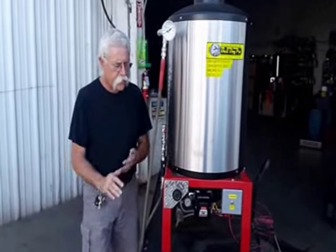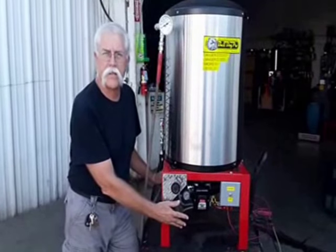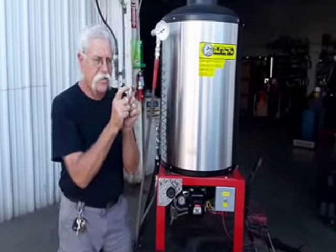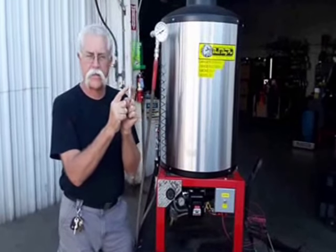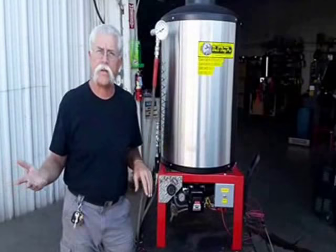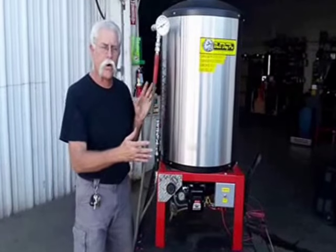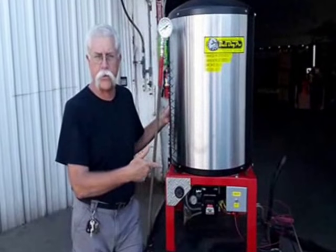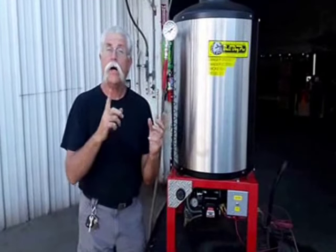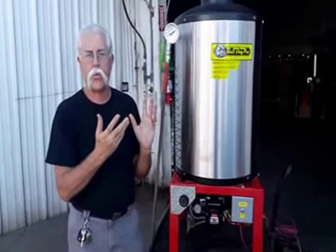These diesel burners have a motor system underneath that pressurizes the diesel fuel and sprays it through an atomizing spray nozzle, igniting that spray with a high-voltage spark. On 12-volt units, that spark goes on demand. On 115-volt units, the spark runs continuously and we only turn on the fuel occasionally as needed when there's water flowing. On 12-volt units, the high voltage turns on at the same time as the fuel.